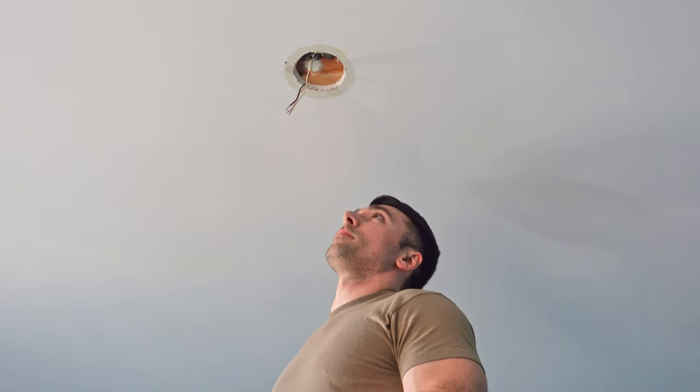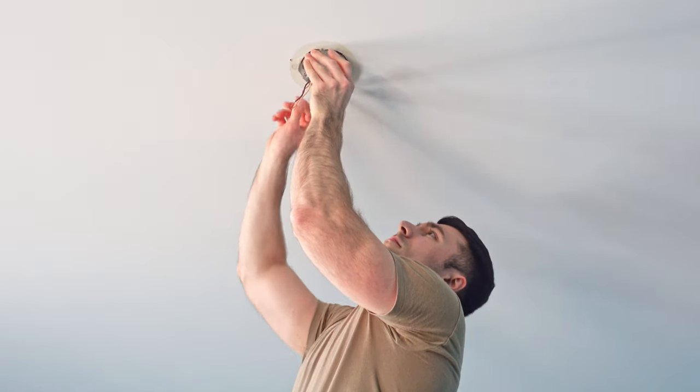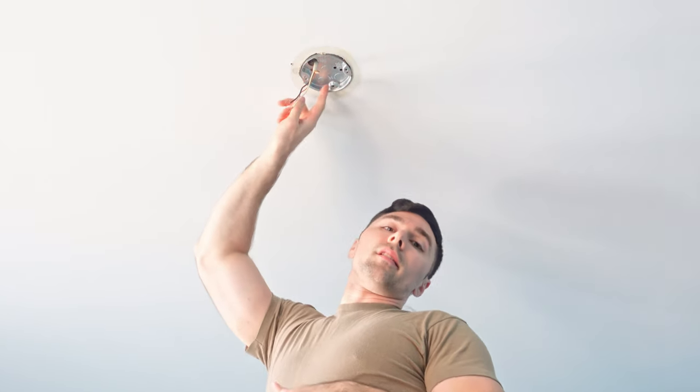I cut my hole off camera simply because drywall makes a huge mess, but you can see it fits perfectly in there. Now I just need to secure it to the stud.